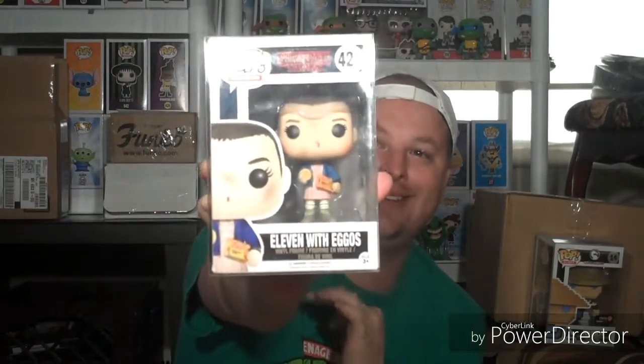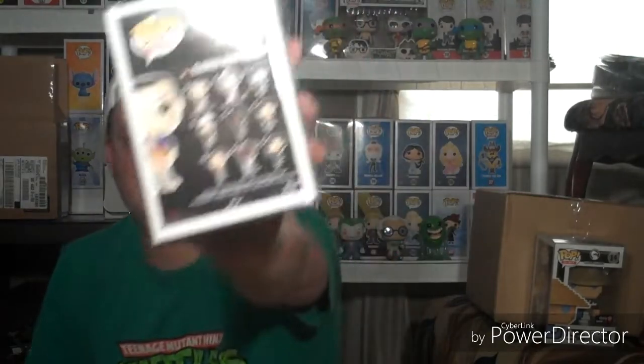We've got another one in the soft stack. Eleven with Eggos from Stranger Things. That's awesome. Very cool. I'm liking this box already.